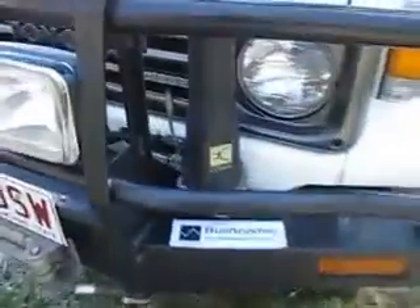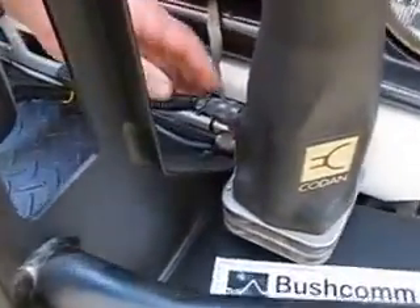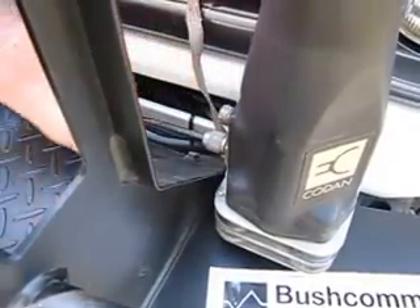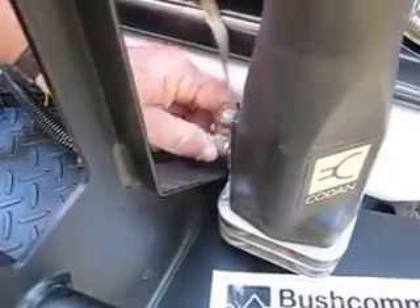The first thing you must do is ensure the radio is switched off. Then remove the connectors — that's both the control connector and the coaxial lead.